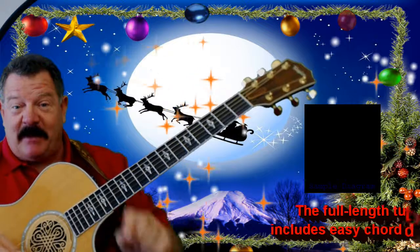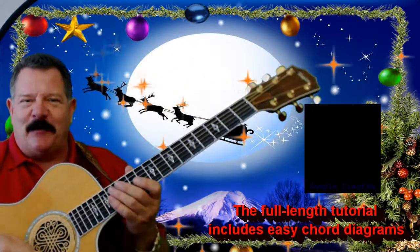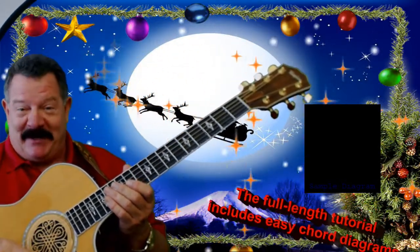It's almost Christmas time, so we better get started. And what are we waiting for? Let's get started to learn Jingle Bell Rock.